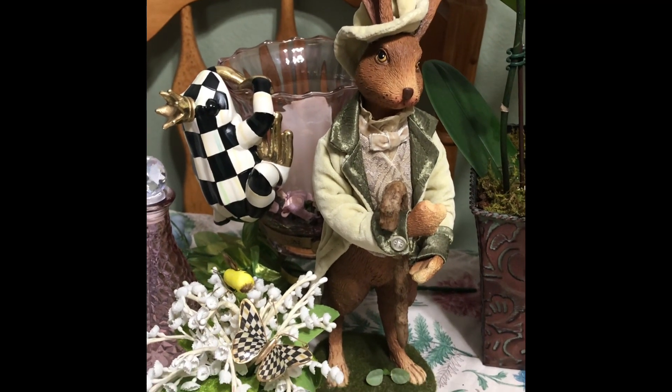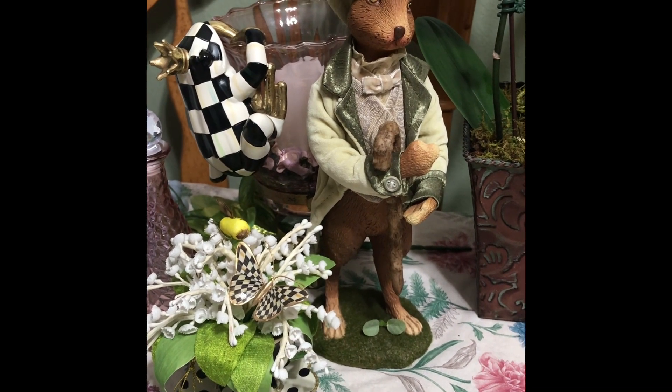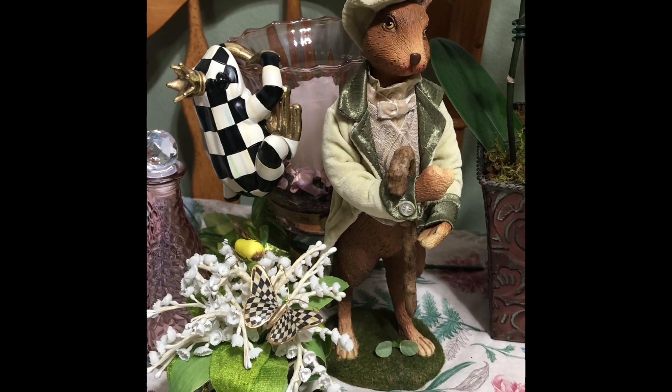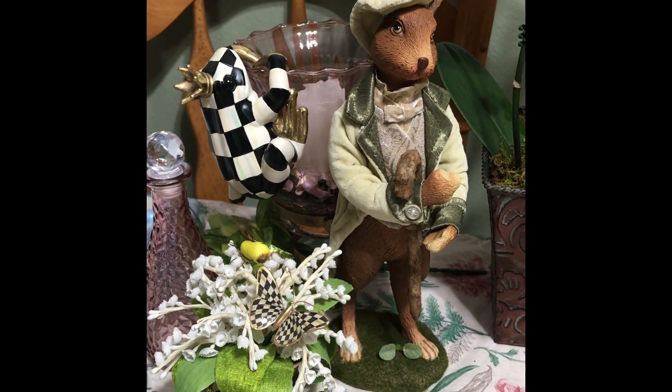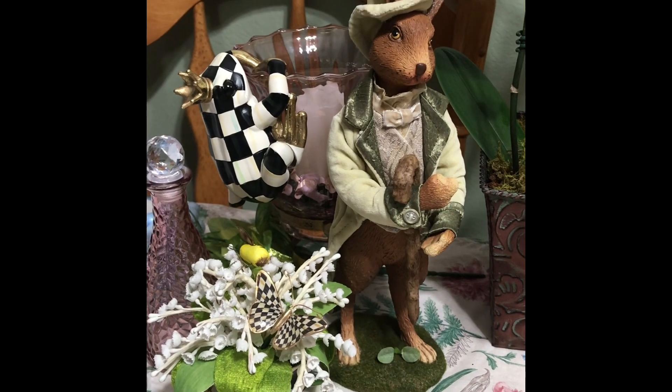It's a hippity hop bunny DIY. Anything you want — something small, something large, it doesn't matter. But it does have to be a bunny. And you can put it up like that, or you can do a display or a vignette. It doesn't matter either.